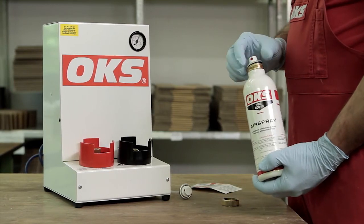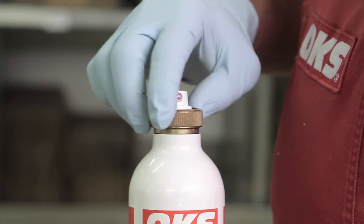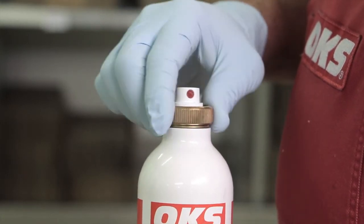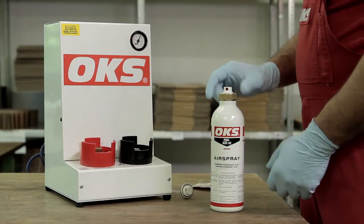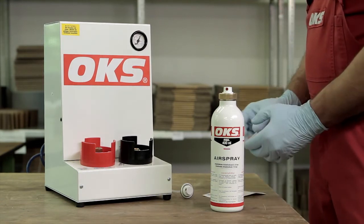Different spray sets are used depending on the product. In order to avoid mixing up and to fulfill the statutory requirements, a product label is applied that contains all the important information on the product.